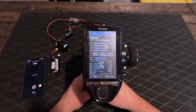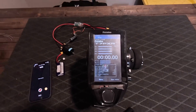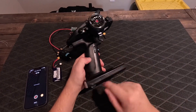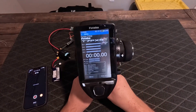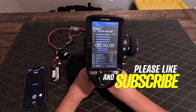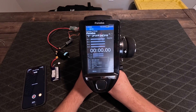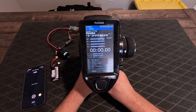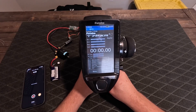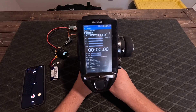Alright guys, this is a quick tutorial on how to set up dual ESC mixing on your Futaba 7PXR. It took me a little bit to find some information on this, so I figured I would make a video to show you how it's done. If you're unfamiliar on why you would do dual ESC or speed control mixing, go ahead and like and subscribe — I do plan on covering that process further down the road.